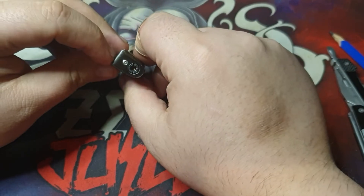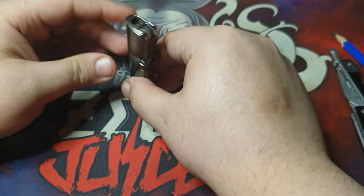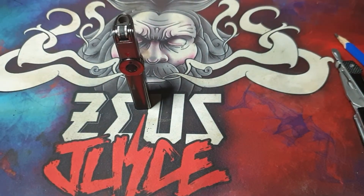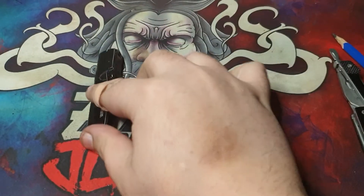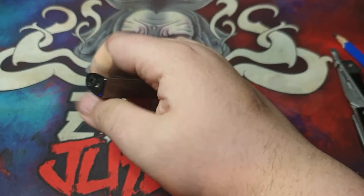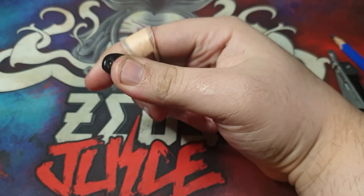You can disassemble this lighter, but I would not recommend it. So what is there to say about it? A definite big pro for me is the slimness of this lighter — as you can see, it's no thicker than my thumb.